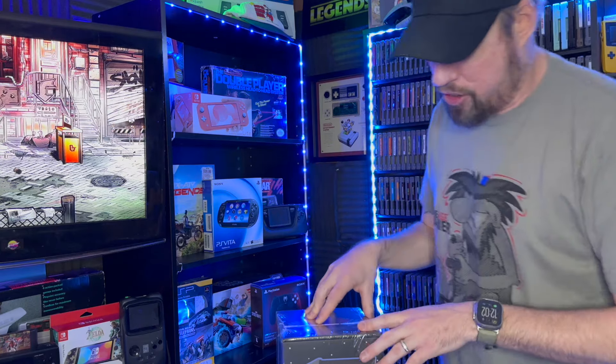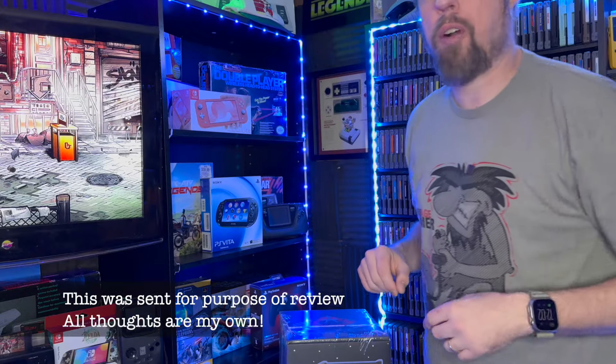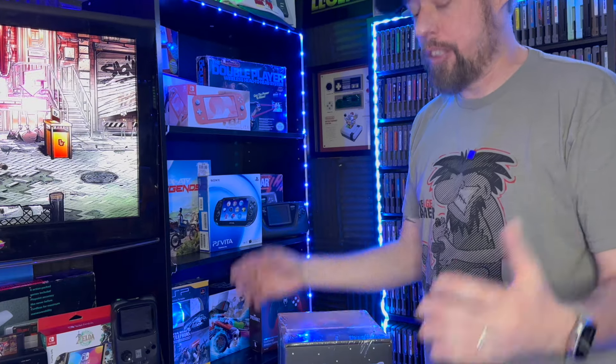All right, first things first — you guys can see that this is the Berserk cabinet from New Wave Toys. Before we go any further, I have to let you know that yes, this was sent to me for purposes of review, and we're going to dive into it and see what it does.